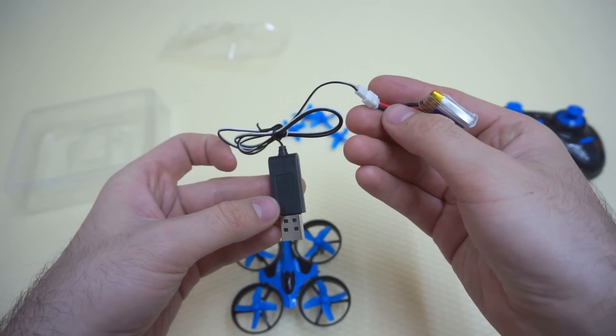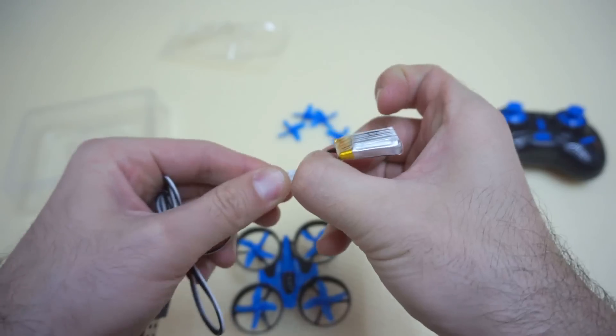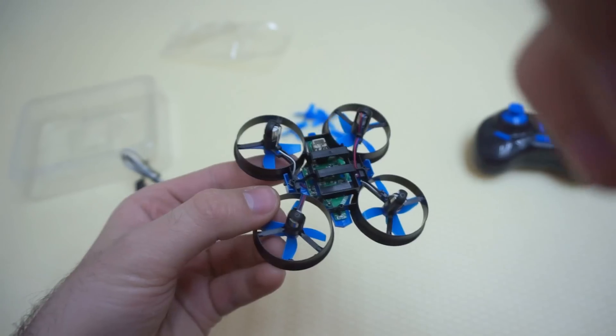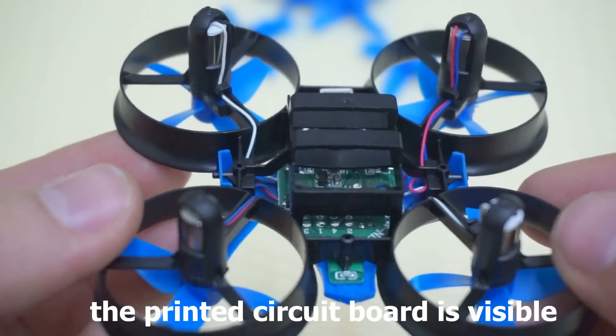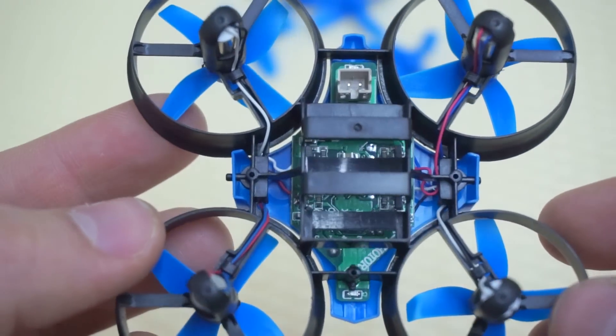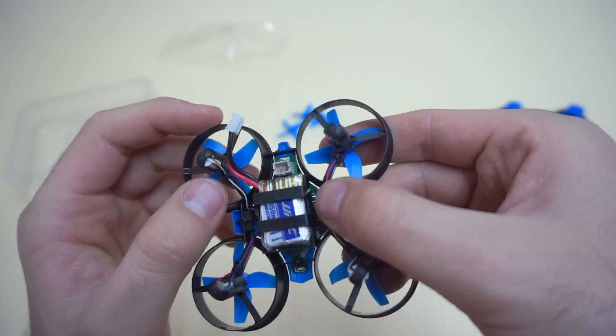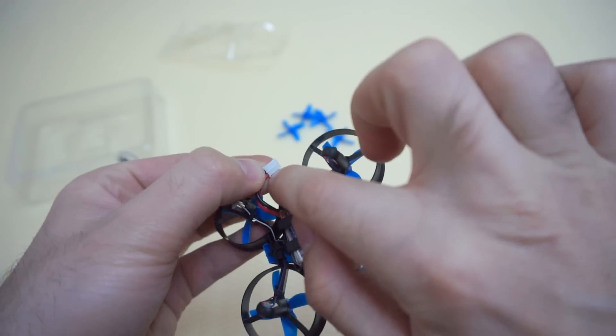Nothing turns on in the charger yet. Let's remove it and try it. You can see the internal parts of this small quad.